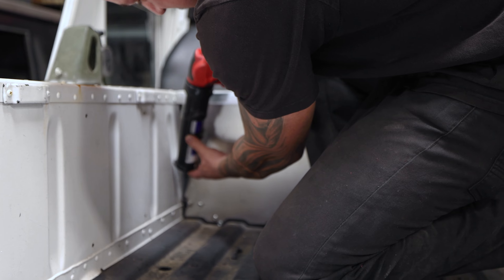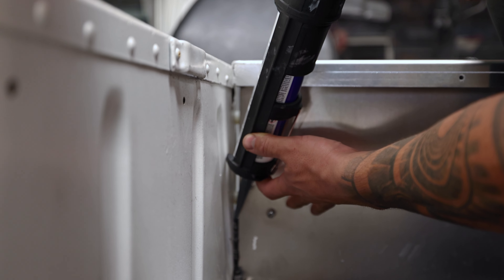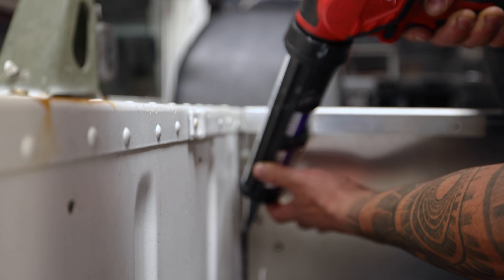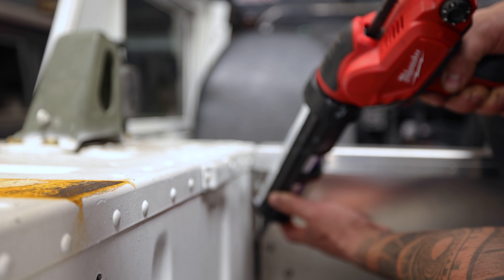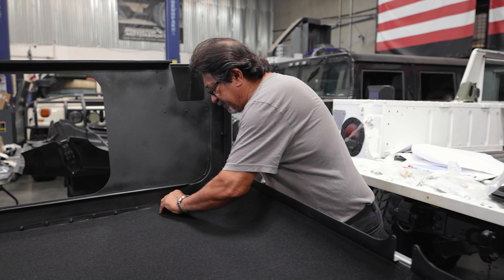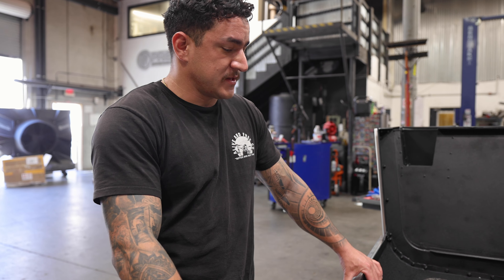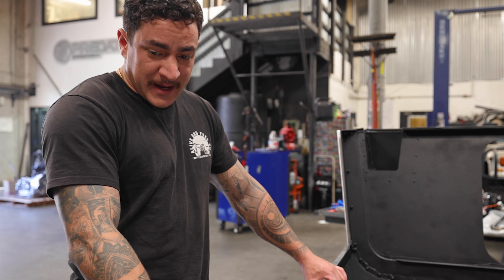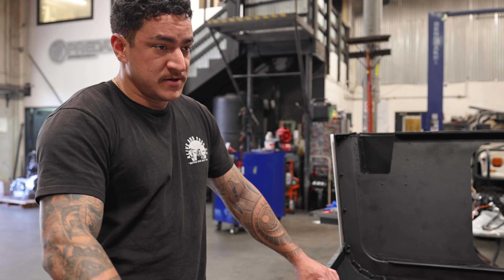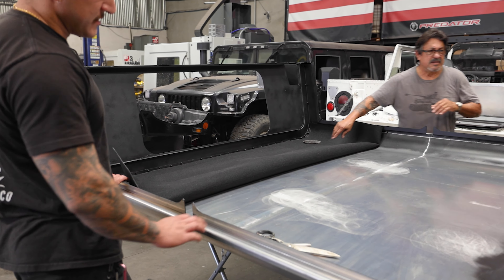Oh shit — way too fast. Just putting the carpet here as a headliner. After the roll cage it gets the headliner in. We are going to apply an ample amount of sealant to all the joints and then do the final install on it.